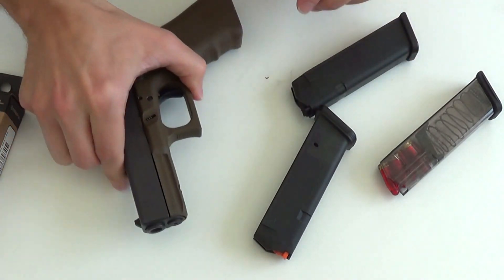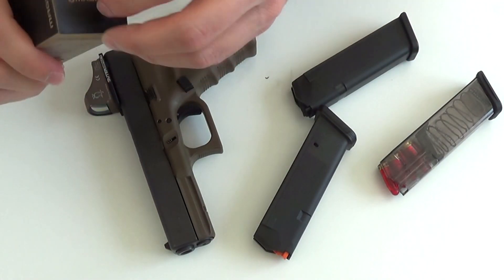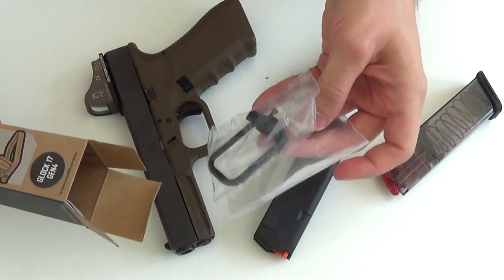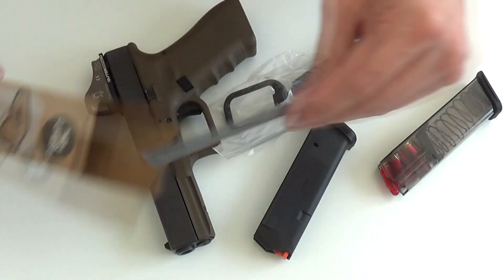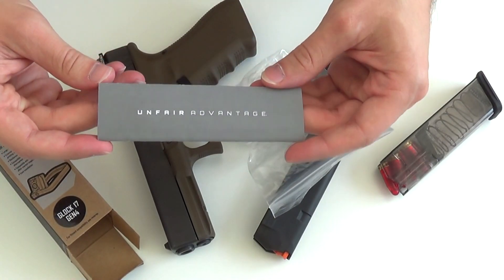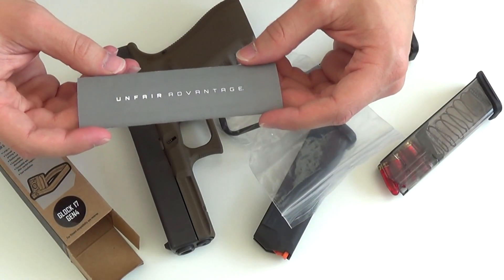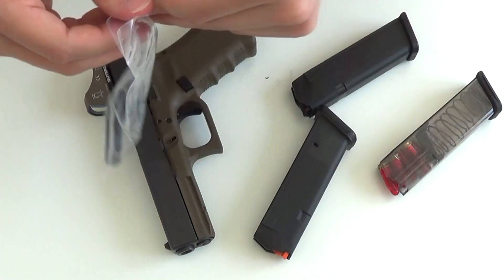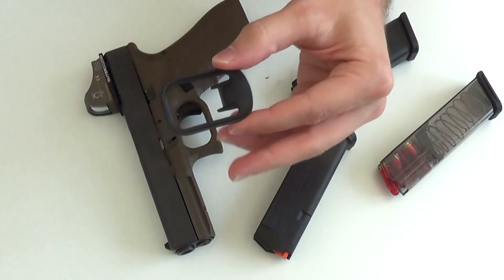Und da gibt es eben diese kleine kostengünstige Modifikation der Firma Magpul. Nehmen wir mal raus — kommt hier mit diesem kleinen Karton mit dieser Tüte. Wir haben hier eben die kleine Broschüre, schon mit dem Motorspruch: der Unfair Advantage. Das passt soweit. Nehmen wir mal dieses Baustückchen raus.